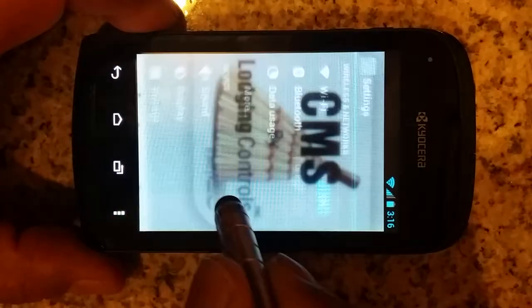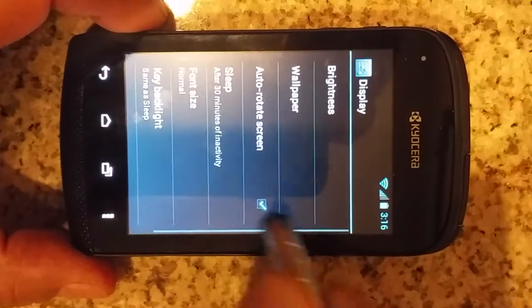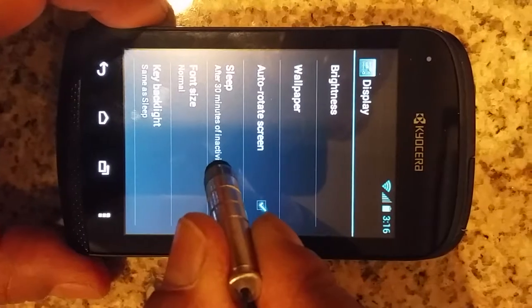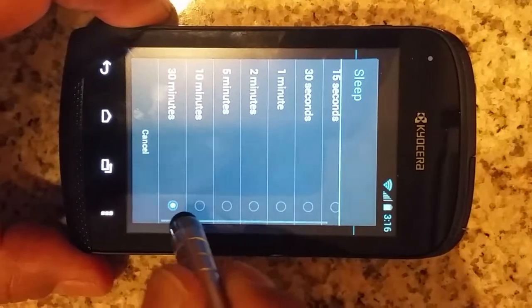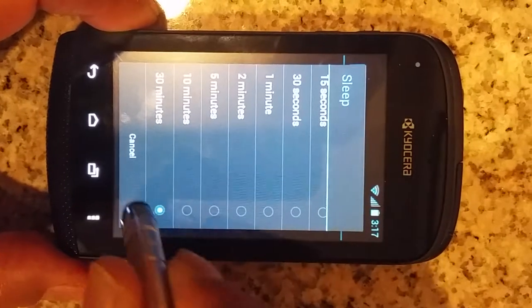Let's go back to system settings, go to Display, then go to the Sleep mode. It's a good idea to have it set to 30 minutes so that the screen doesn't keep turning off on you.